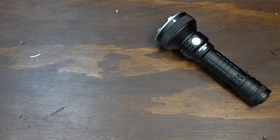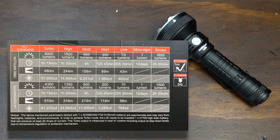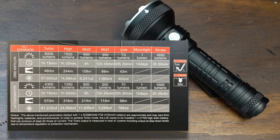Let's go over the lumen levels, runtime, candela — all that stuff. I'm going to put it up on the screen here. Turbo is 5,000 lumens, high is 1,500 lumens, mid 2 is 650, mid 1 is 200, low is 70, moonlight is 1 lumen — which is actually pretty good for a light this size; most of them do 10 or 30 and I think that's just too high for a moonlight mode. Then there is a strobe mode of 1,650 lumens, and you can see all the associated runtimes and candela levels.